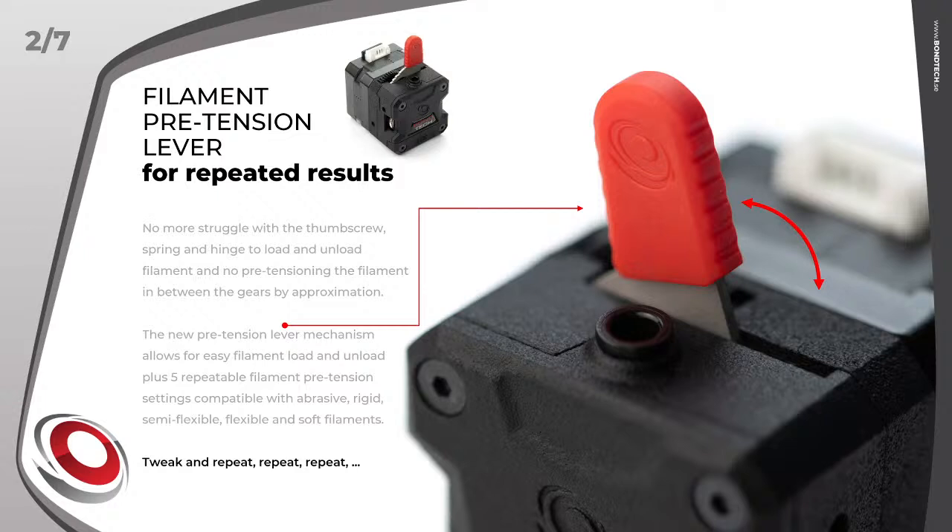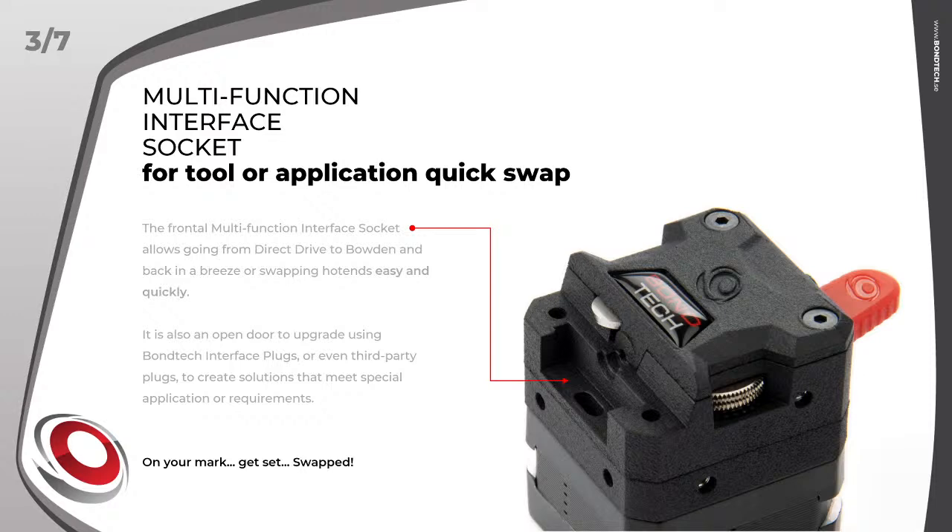The lever system is compatible with abrasive, rigid, semi-flexible, flexible, and soft filaments. Feature 3: multifunction interface socket for tool or application quick swap — from Bowden to direct drive and back, and quick and easy hotend swapping. The interface socket allows connecting or swapping interface plugs for different applications without opening the extruder, with just two screws. It is also an open door for future Bontech or third-party plugs to expand available solutions.